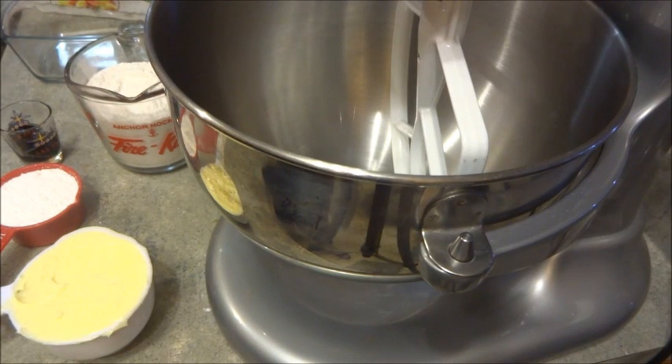So what we're going to make today — my nephew's birthday is on Halloween. So I'm going to make some Halloween-themed shortbread cookies for him.